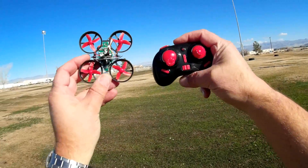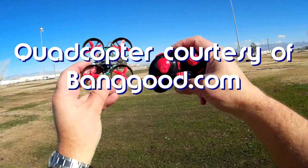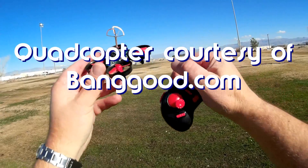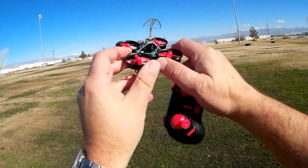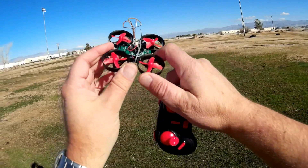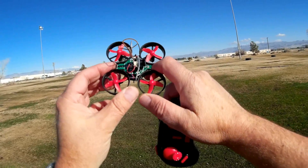Good morning, Quadcopter 101. What I got for you today is a neat new aircraft. This is the E-Sheen E010C. Looking at the E010C, you see it is an FPV micro quadcopter, but what's so special about it? It's really just an upgrade to the basic E-Sheen E010.